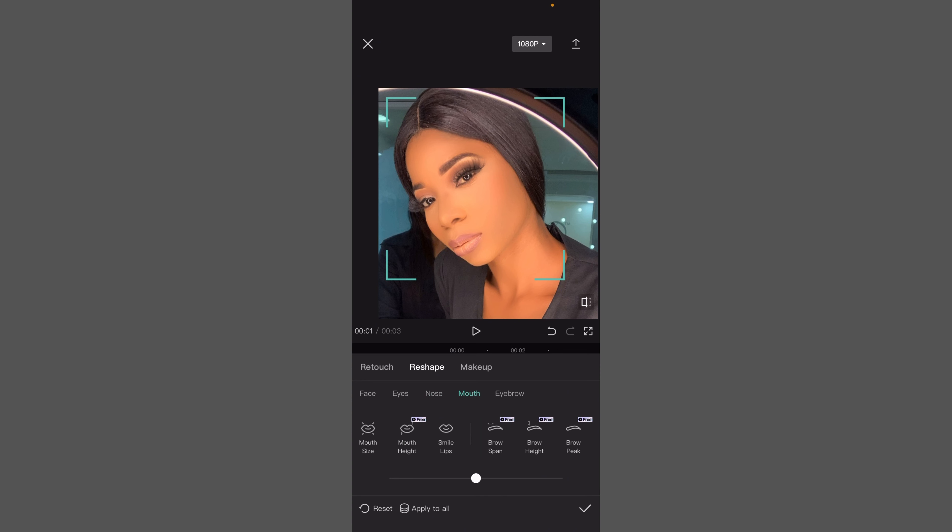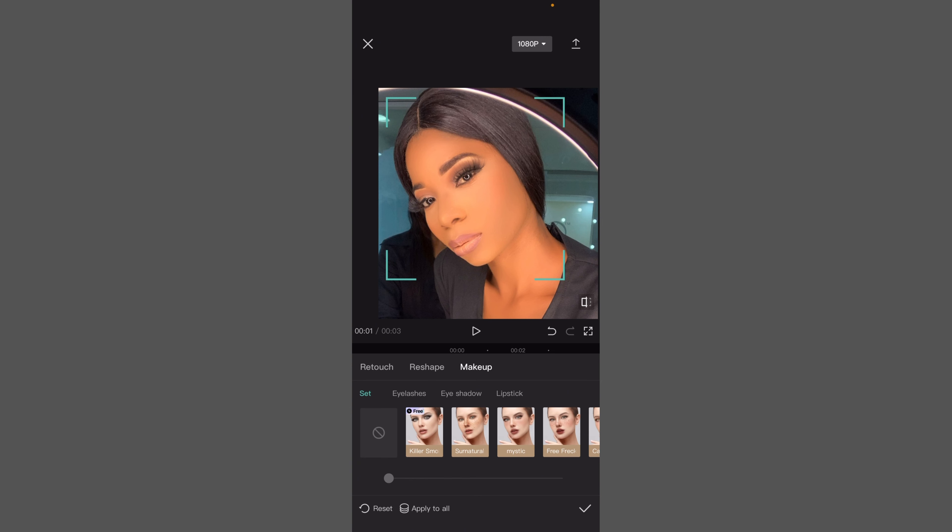Come to 'Mouth' — if you want smile lips, this is where you do it. Just play around with it. For makeup, I'm going to choose this one — I really love this makeup. I'll decrease it to suit my face.